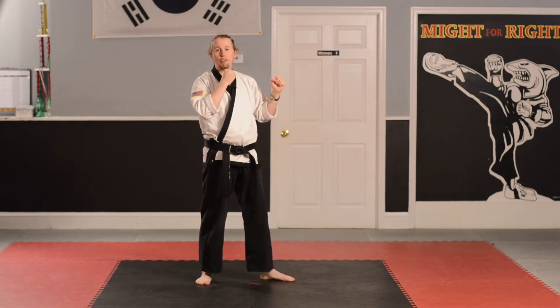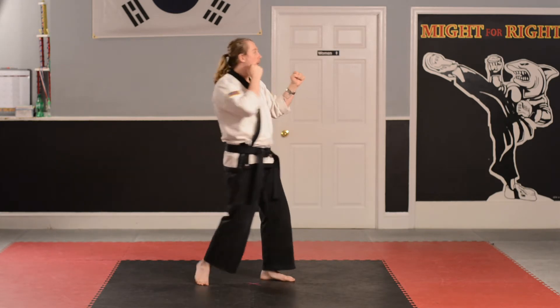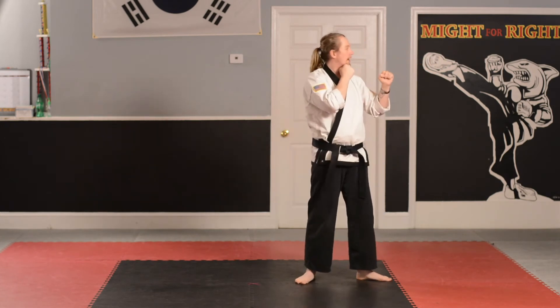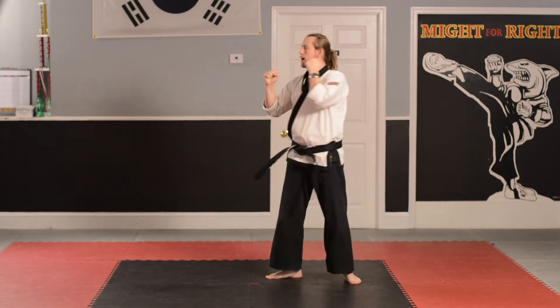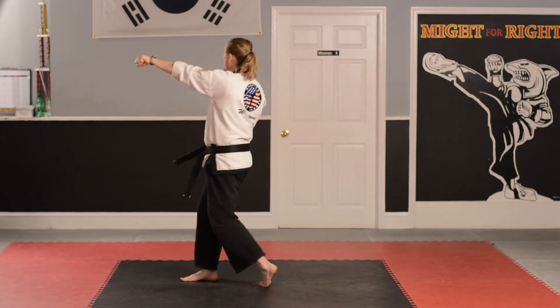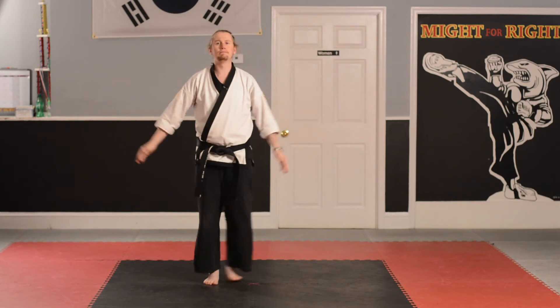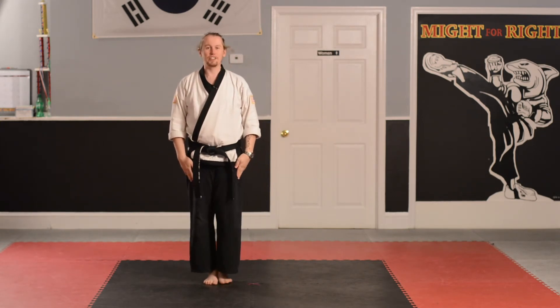Now, this is the one we've been working on — the back punch. It's the one that starts by my chin. Back punch. Go! Hi-yah! Step forward. Go! Hi-yah! And turn! Hi-yah! Back punch. Go! Hi-yah! Step forward. Go! Hi-yah! And turn! Hi-yah! Class, attention! And bow.